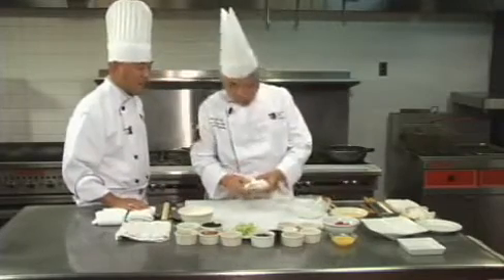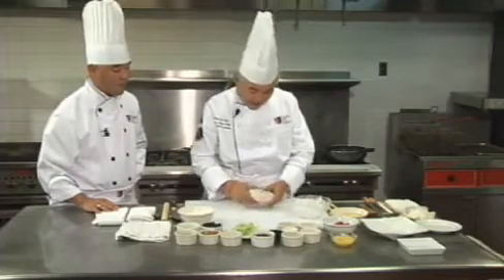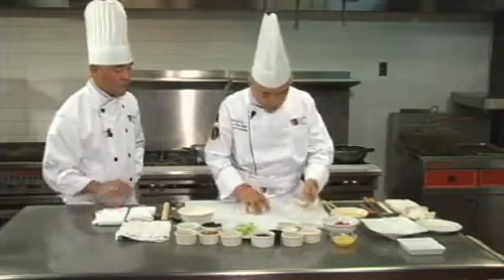The dough is basically a hot water dough. You make the dough, rest it for half an hour, and then you knead the dough.